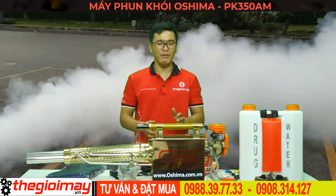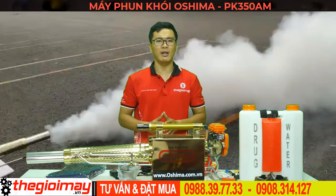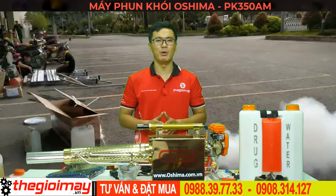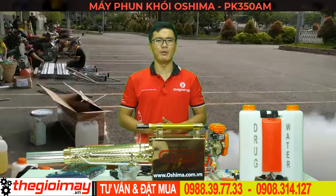Nếu các bạn quan tâm đến sản phẩm máy phun khói PK-350AM này, hãy liên hệ đặt hàng online qua số điện thoại bên dưới video. Hoặc đến trực tiếp tại 354 Bình Long, Phường Phú Thọ Hòa, Tân Phú. Cảm ơn các bạn đã xem video của chúng tôi.